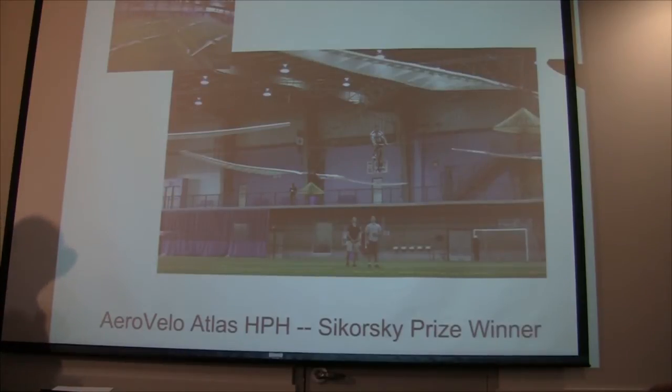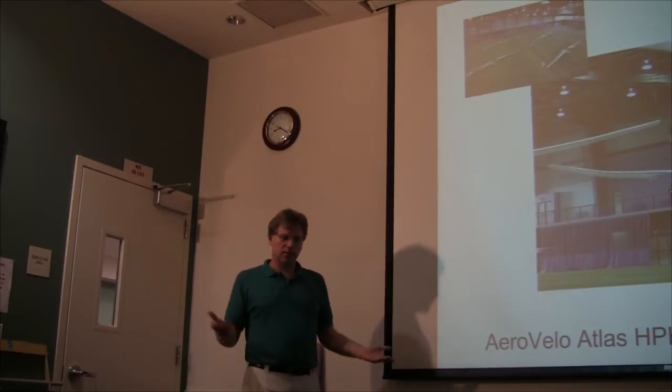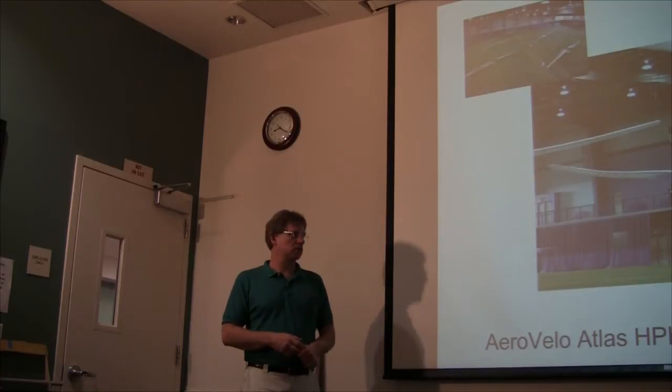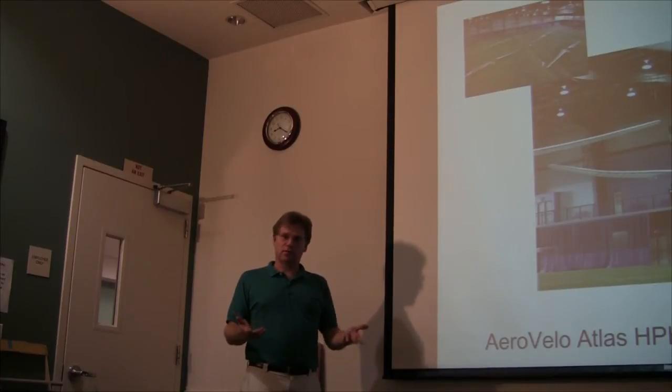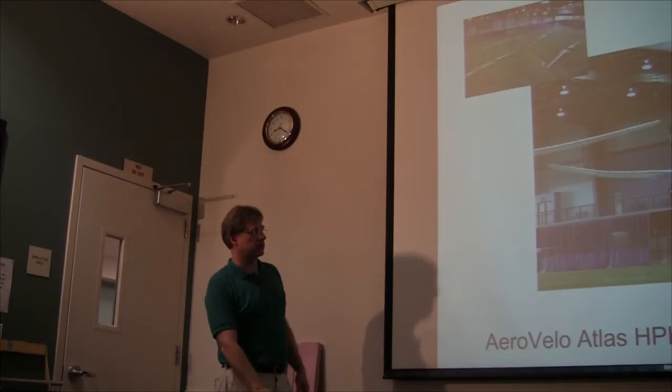The latest big achievement in human powered flight was the Sikorsky Prize — a 25 or 30 year old, $250,000 prize for a human powered helicopter, which is much harder to build than an airplane since you're basically in your own wake. All you had to do was fly for a minute, stay within a 30-foot by 30-foot box, and reach 10 feet altitude at one point. The University of Maryland and a group of former University of Toronto people called AeroVelo built huge quadcopters. AeroVelo's was much bigger than Maryland's. The record had stood at 19 seconds and 6 inches off the ground for years before they started doing 30, 40 seconds, over a minute, climbing to 8, 9, 10 feet, and eventually linked it all together to claim the prize.